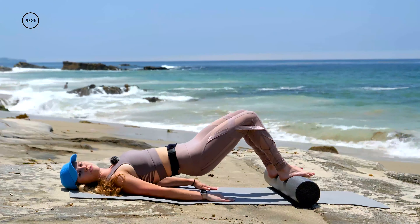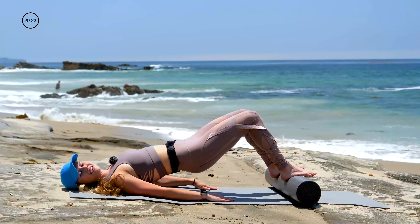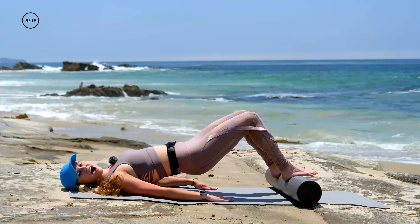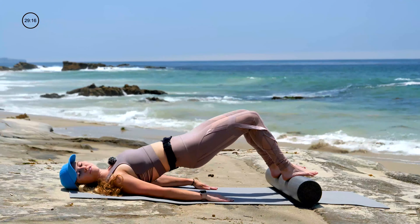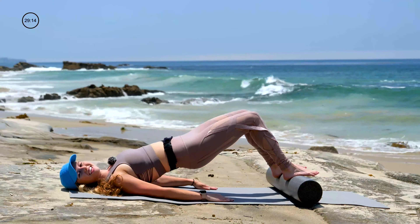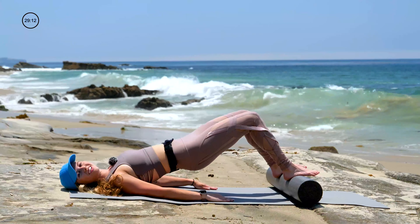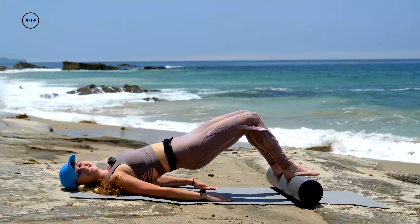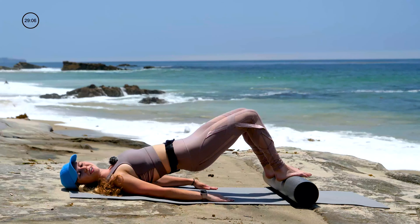Now pulse your hips up from your tush. Squeeze your glutes. Eight, seven, six, five — starting to find that shake — four, three, two. Squeeze hold for ten. Nine, eight, seven, six. Keep pulling your heels to your butt.